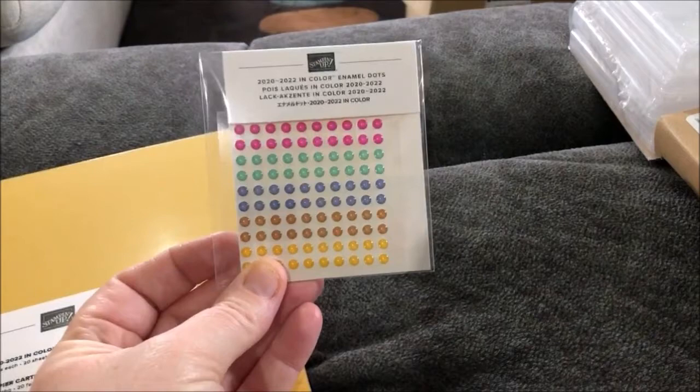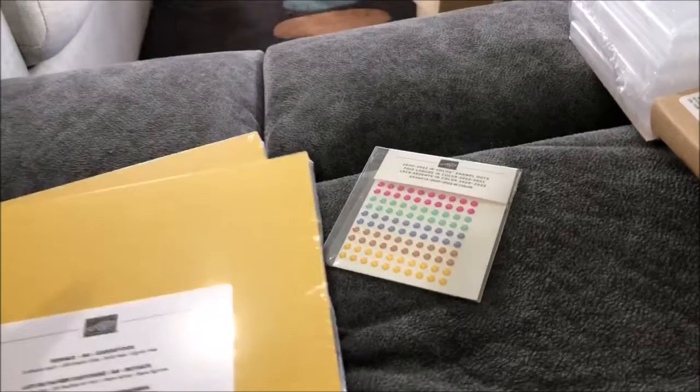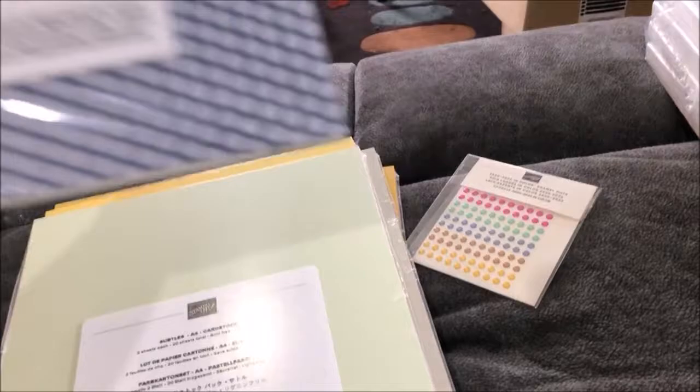I really wanted some more of that paper even though I haven't used my whole sheet of the one I already have. I still wanted more of it, so yeah, we've got all my paper here as well.